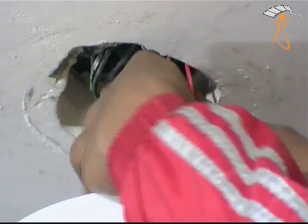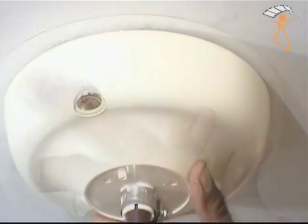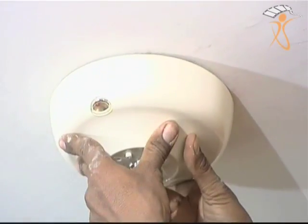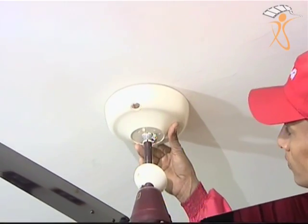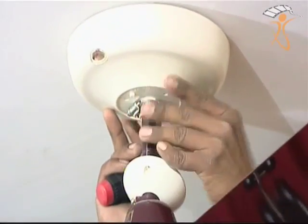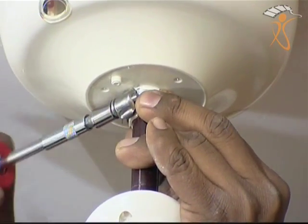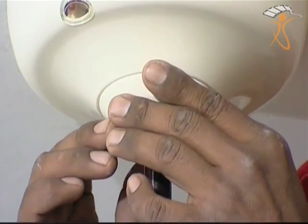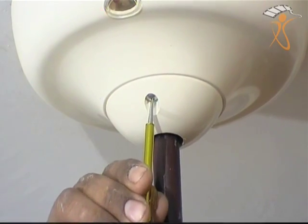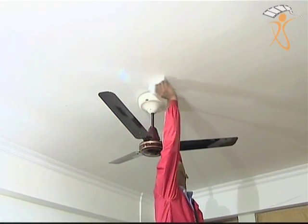Step 6: Push the extra wires coming out from the cavity back into the ceiling junction box. Adjust the infrared sensors based on the layout of the room to ensure smooth working from the remote. Tighten the clamp located on the ACS with a socket driver tool. Clean any dusty hand marks from the ceiling, the fan, and the controller.